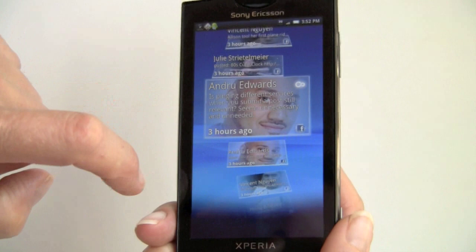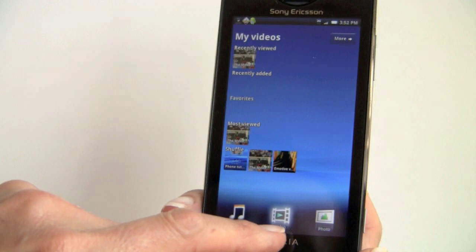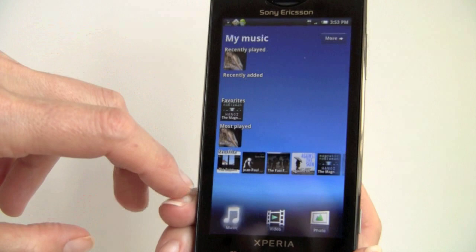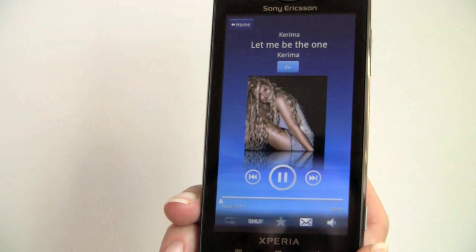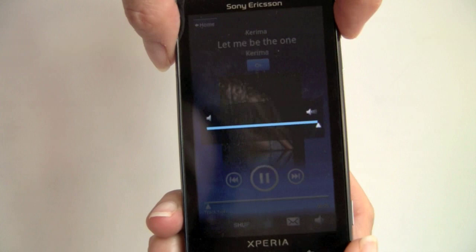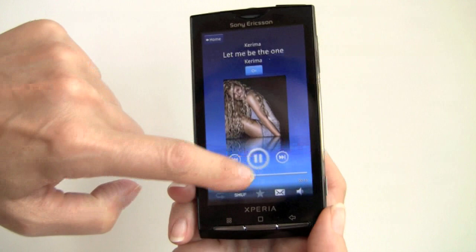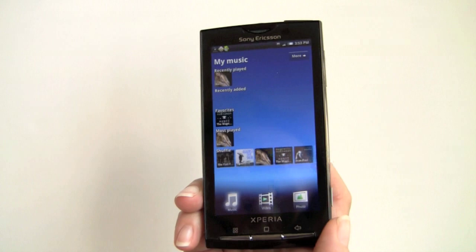Now we'll take a look at Mediascape. You can play video, music, and view photos you've taken. Starting with the music player — there are clips that came with the phone, with categories for recently played, recently added, favorites, most often played, and everything. At max volume it's not super full, but the volume is okay and loud enough to be heard in a car if you're using this for navigation, as long as you have a reasonably quiet car like a sedan.